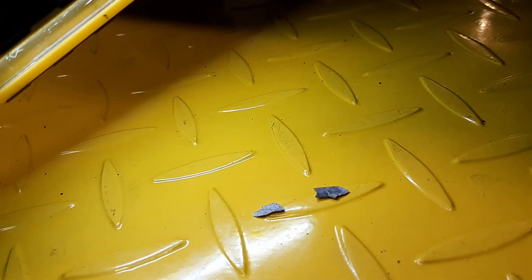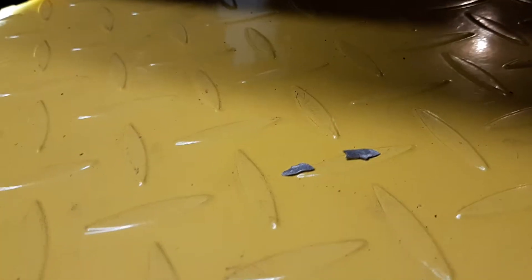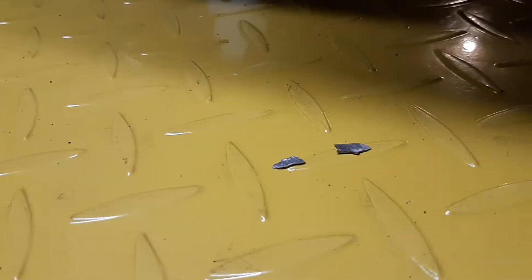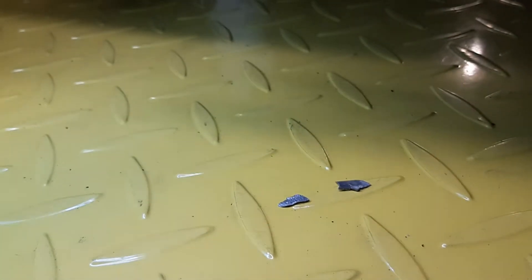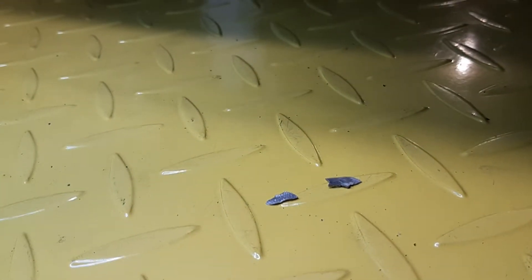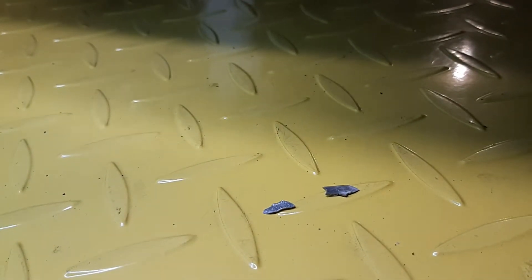It looks like a flake or a chip from a machining job or something. So I posted it online asking what the possibilities are — it kind of concerned me a little. Obviously it's not supposed to be there, but there was no definitive conclusion, just a few different theories.